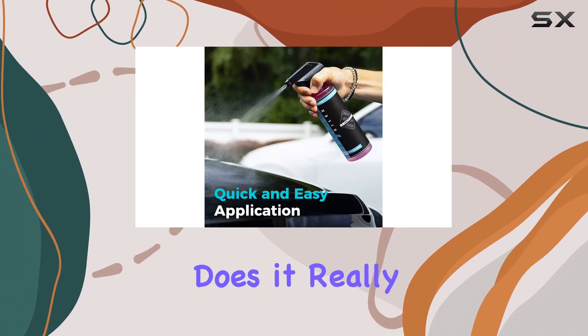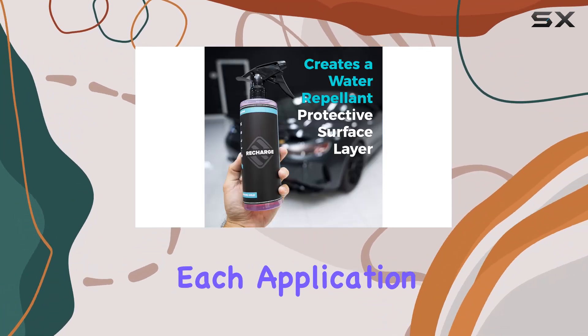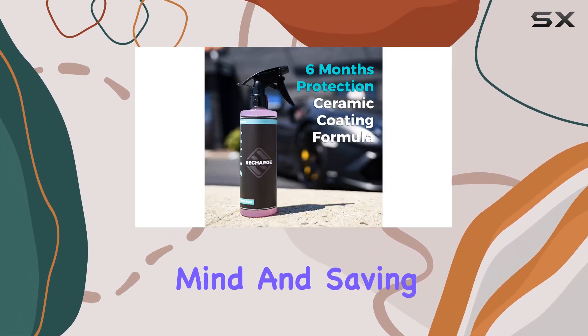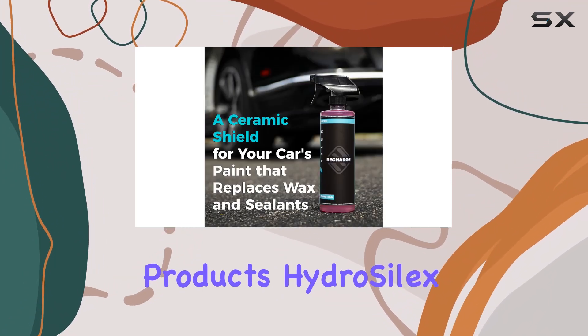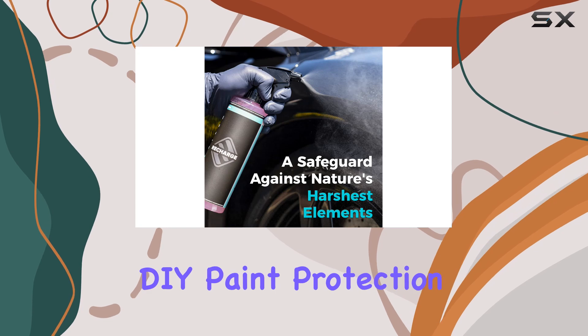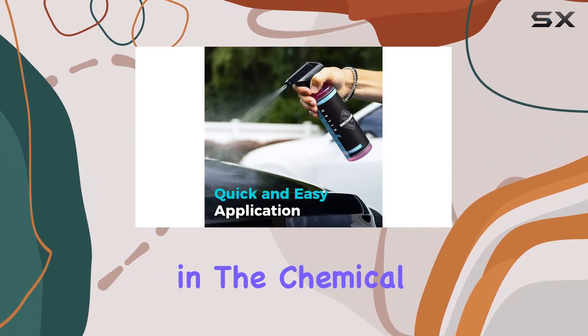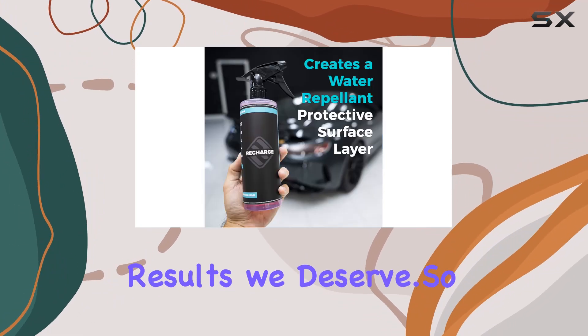Now, I know what you're thinking — does it really last? Well, let me put your mind at ease. Each application provides 6-12 months of protection, giving you peace of mind and saving you money in the long run. In a market flooded with car care products, Hydro Silex stands out as a leader in DIY paint protection. With over 25 years of experience in the chemical field, they've perfected their formula to give car enthusiasts like us the results we deserve.